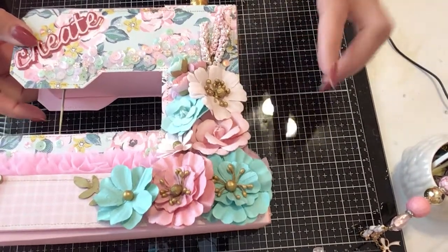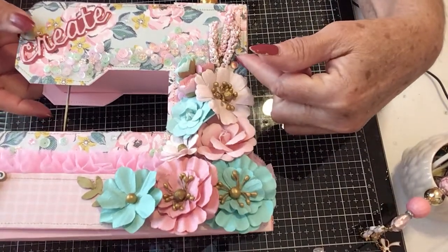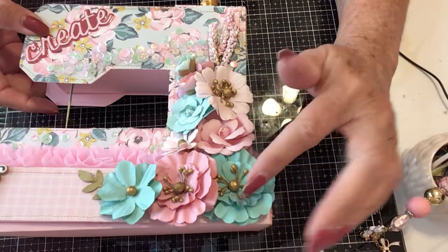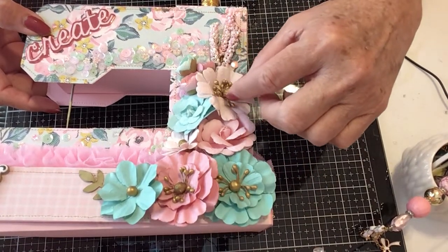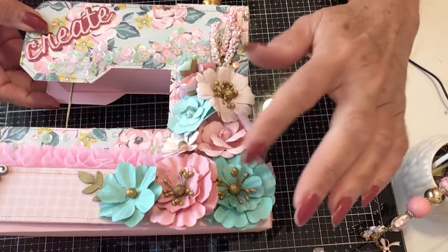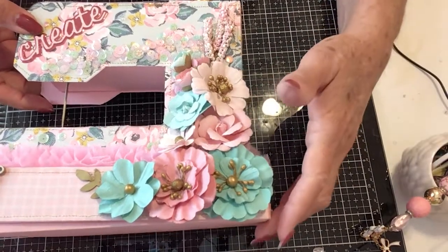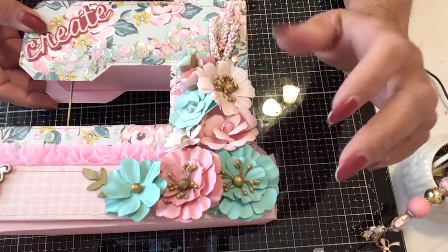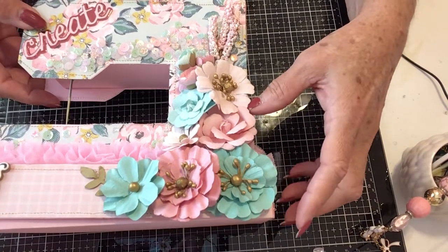The first thing I did is I made a cluster of flowers, and these are from Hobby Lobby. I love using these flowers — they just give so much. I'm not a flower maker, so when I find something that I think is really pretty and goes with something, I like to use that. My hat's off to you flower makers.